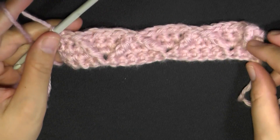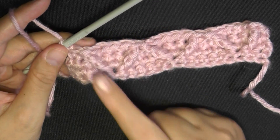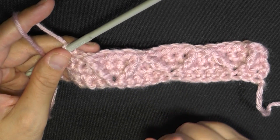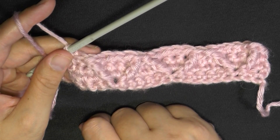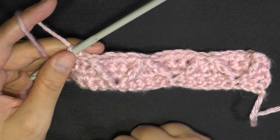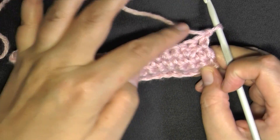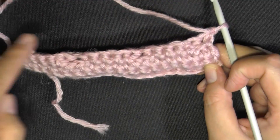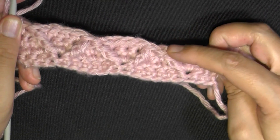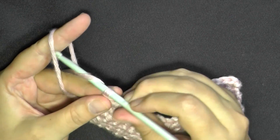Once you get done with a diamond row — I call these diamond rows — after every row where you do the front post triple crochet, there will always be three rows of single crochet following it. You've just completed one diamond row, so now do three rows of single crochet: chain one, turn, do your first row, go back, then go forward. You always have three rows, and it'll bring you back up ready to start the next diamond row.